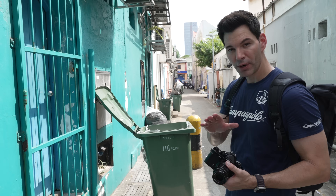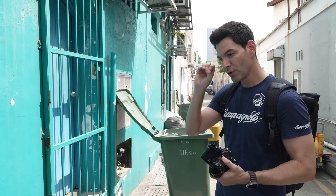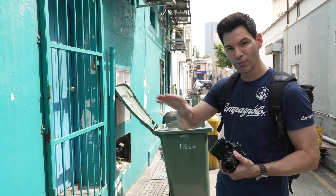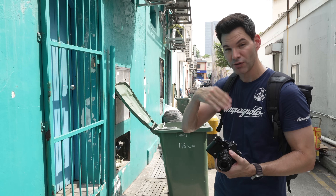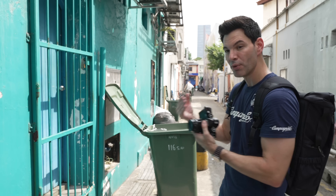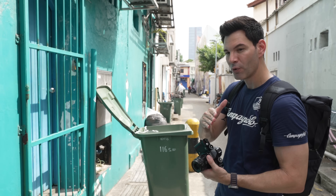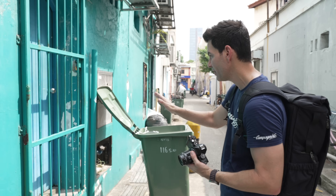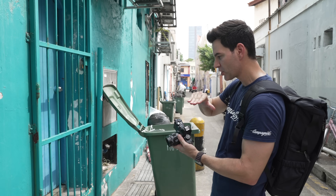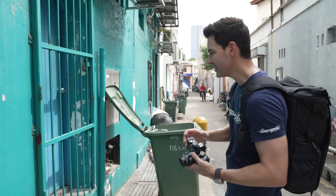One thing to note about moving the focus point with the touch screen — you can do that when it's completely zoomed out, but as soon as you zoom in for critical focus, you can no longer move that focus point with the touch screen. You have to use the D-pad. It's a little bit of a learning curve because you think you could use it both ways, but you can't as of right now. Hopefully Nikon adapts that in a future firmware update. It's not a deal breaker, but it's something to take note of.